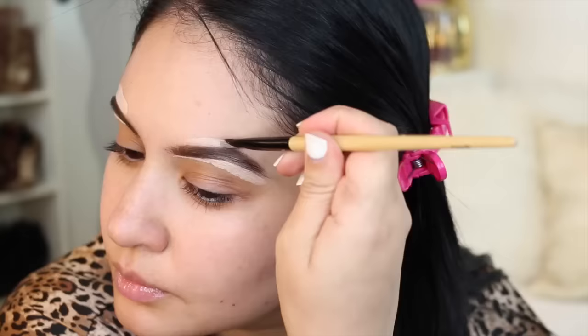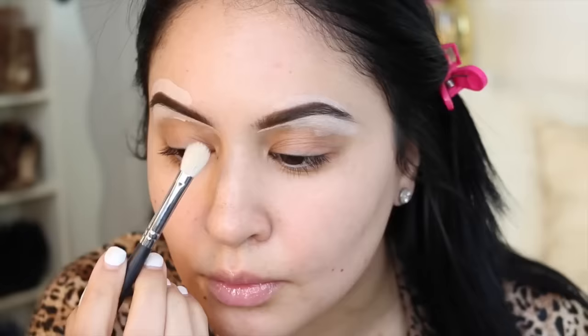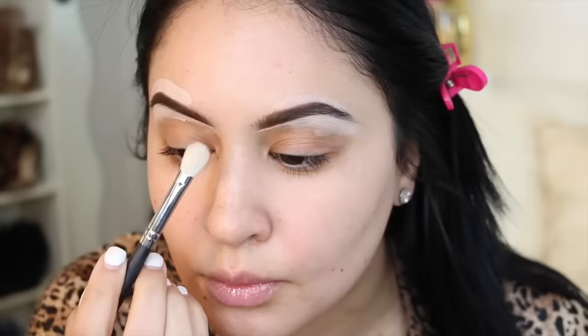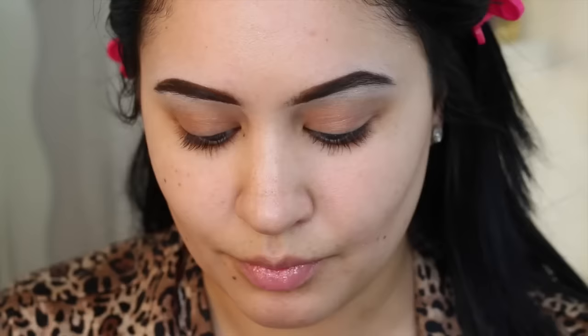Now I'm going to clean up my brows. Usually I use the MAC Studio Finish Concealer but today I'm using the MAC Pro Longwear Concealer because it's a lot more full coverage and it's really going to cover up that messiness down there. I'm blending that with a Morphe M433 brush and to lay down the concealer I used a Benefit Cream Shadow Brush. Now I'm just sharpening them up a little bit with the L'Oreal Brow Stylist in Brunette — love that!